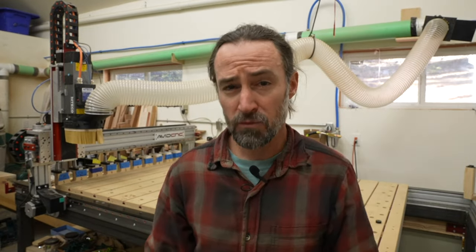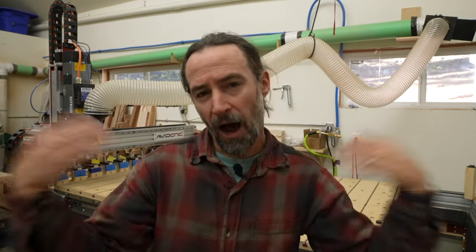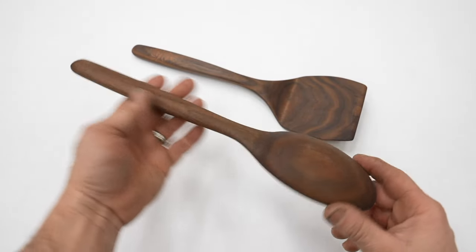What you want to make on your CNC machine is going to determine what your spoil board looks like. If you're cutting a lot of sheet goods, your best bet might be a vacuum table. However, vacuum tables are expensive, really loud, and require a lot of energy to run. I don't do a lot of sheet goods work with my machine, and I like to make interesting projects that really wouldn't hold down well with a vacuum table.